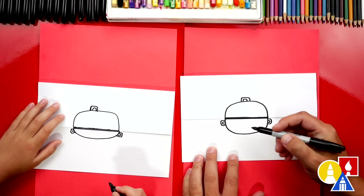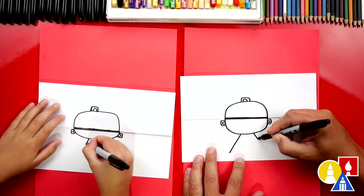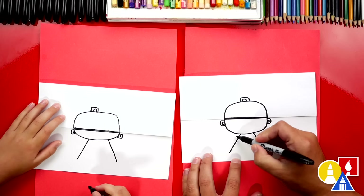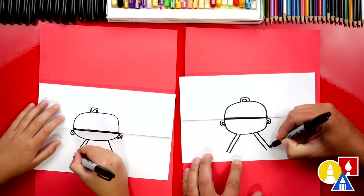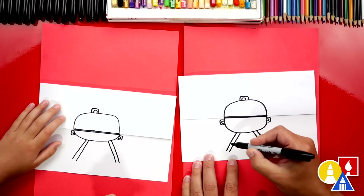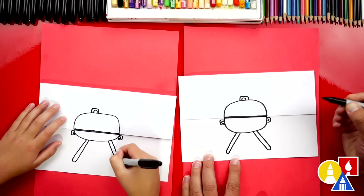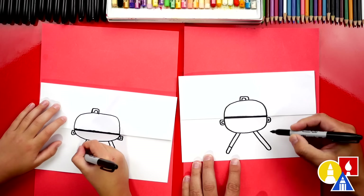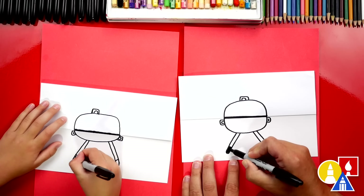Now let's draw the legs to our barbecue. We're going to draw a diagonal line coming out to the left and also out to the right. Then let's make these legs a little thicker. We're going to draw another diagonal line right next to the first one we drew on each side. Then at the bottom of the leg, we can draw the letter U to connect both lines. Then let's also draw a line going across. Maybe the bottom of each leg could be black, so we could color that in.